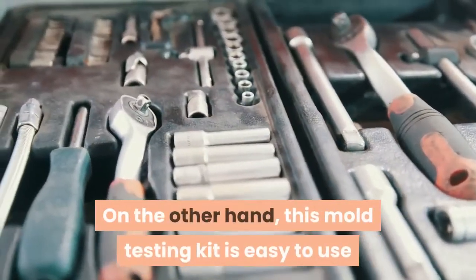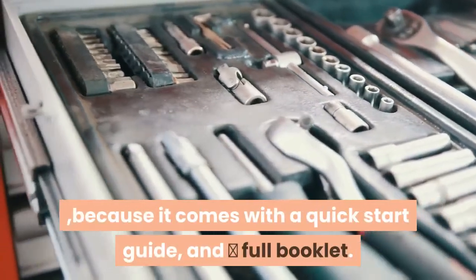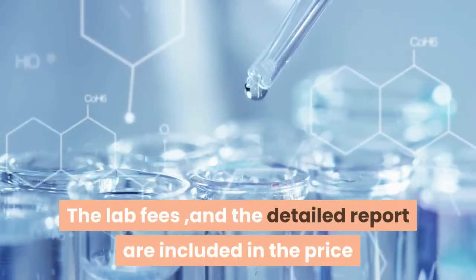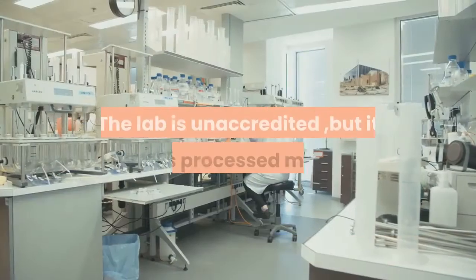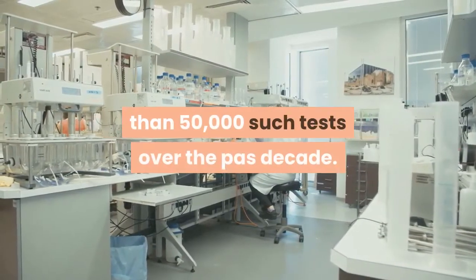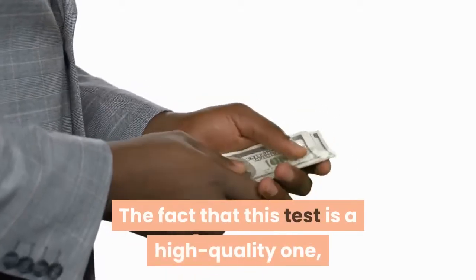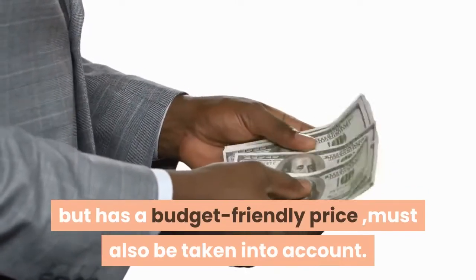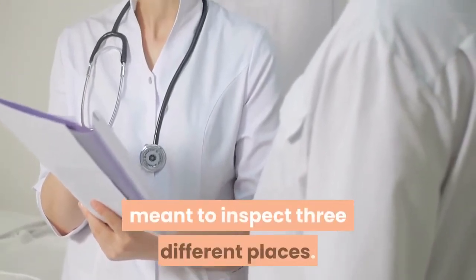On the other hand, this mold testing kit is easy to use because it comes with a quick start guide and a full booklet. The lab fees and the detailed report are included in the price, unless you happen to be from Texas. The lab is unaccredited, but it has processed more than 50,000 such tests over the past decade. The fact that this test is high quality but has a budget-friendly price must also be taken into account. With this product, you get three surface tests meant to inspect three different places.